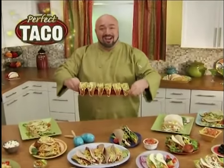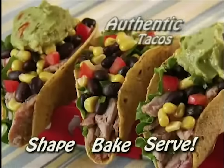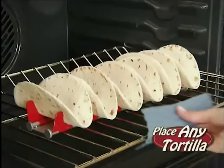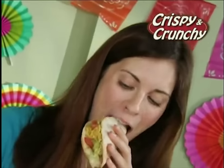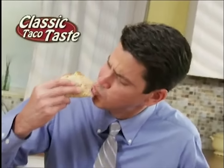Hi, Mark Gill here with the Perfect Taco Rack, the fast, easy way to shape, bake, and serve authentic homemade tacos. Just place any style tortilla in the nonstick shaping slots, pop it in the oven, and in minutes, six freshly baked taco shells that are crispy, crunchy, and won't fall apart. Stuff them with ground beef, lettuce, and cheese for that classic taco taste.